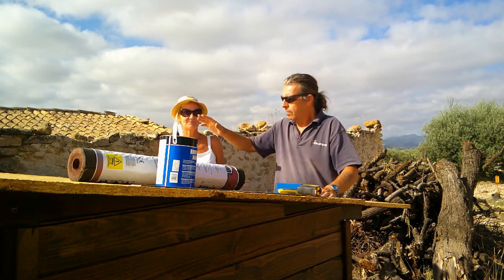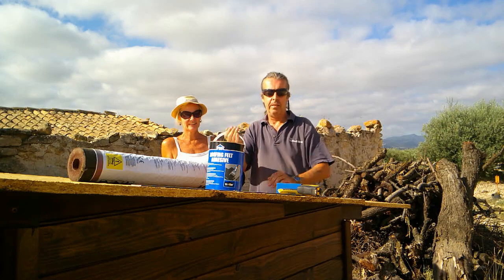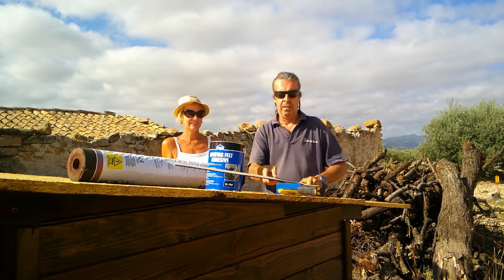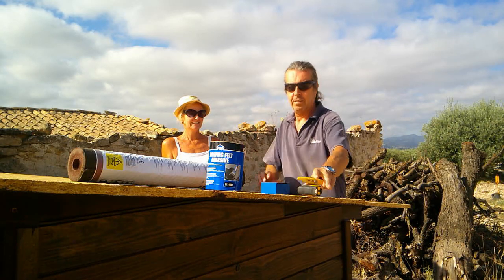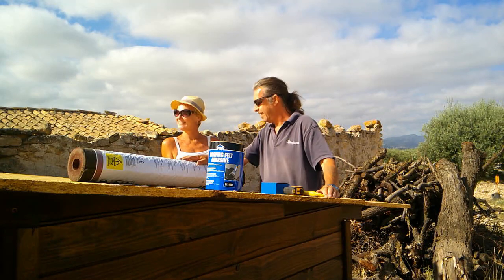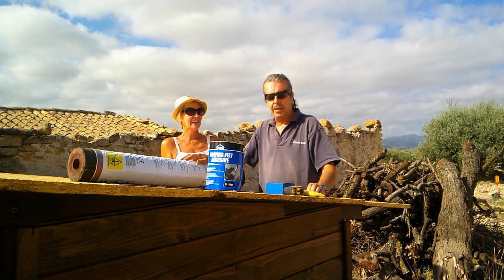At least today we're going to crack on and get this done. We've got our felt, we've got our roofing felt adhesive, I've got my long straight edge to cut it with, Stanley knife, nails and a tape. All we need is a hammer to knock the nails in with, unless you want to headbutt them in. Right, so let's get on with it.